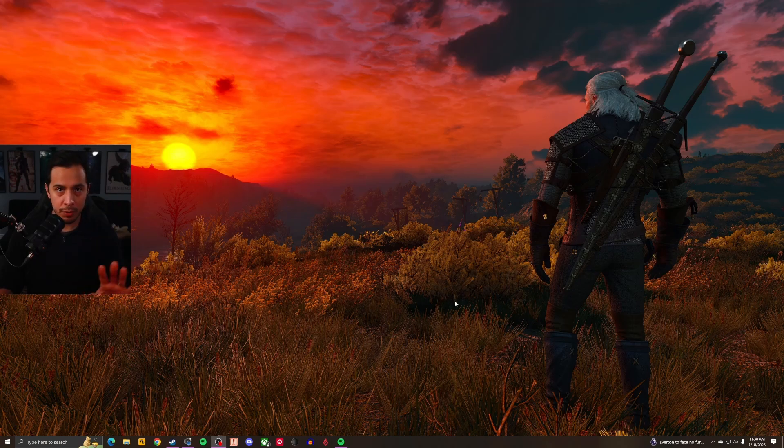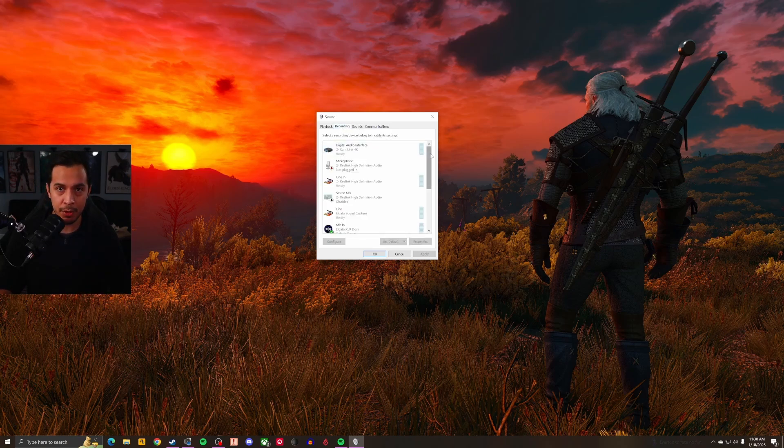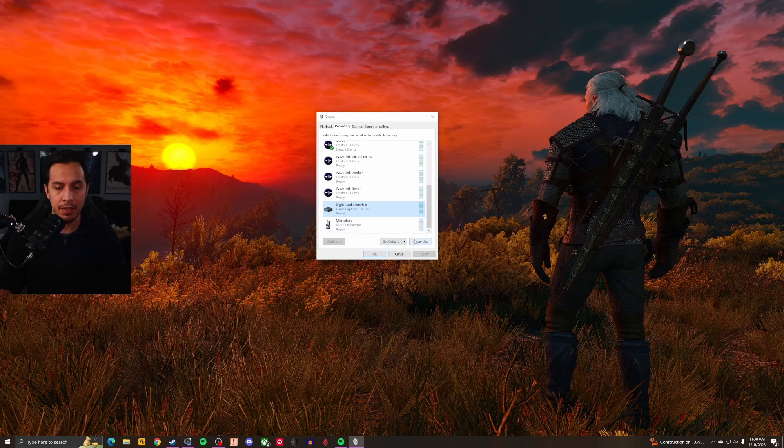Assuming all that to be true, here's what you're going to do. From your Windows desktop, go to the sound icon at the bottom right and right-click. Hit Sounds. It usually opens up at the Sounds tab by default, but you're going to go to Recording and find your capture card in there. For me it's at the bottom: Digital Audio Interface, Game Capture HD60S+. Click it and go to Properties.